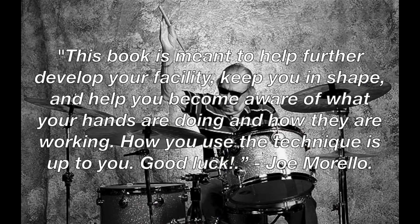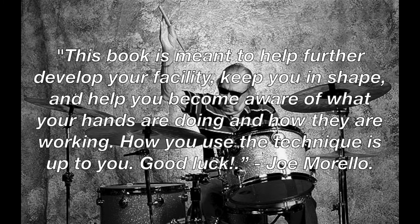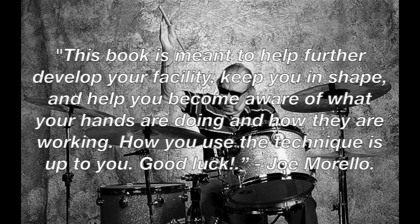I'd like to end this video with a few words from Morello himself about Master Studies II: 'This book is meant to help further develop your facility, keep you in shape, and help you become aware of what your hands are doing and how they are working. How you use the technique is up to you. Good luck.' Thank you for watching. I'm Nick Cubas with Modern Drummer. Stay passionate. Thank you.